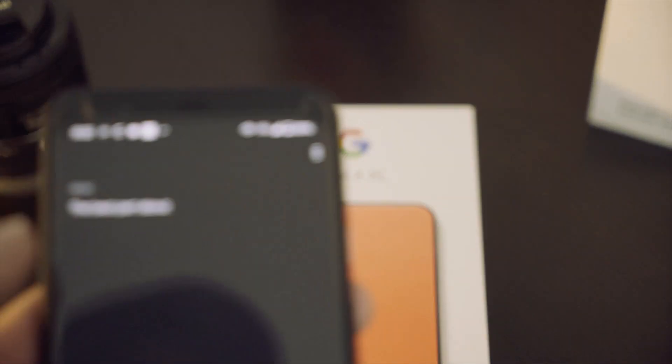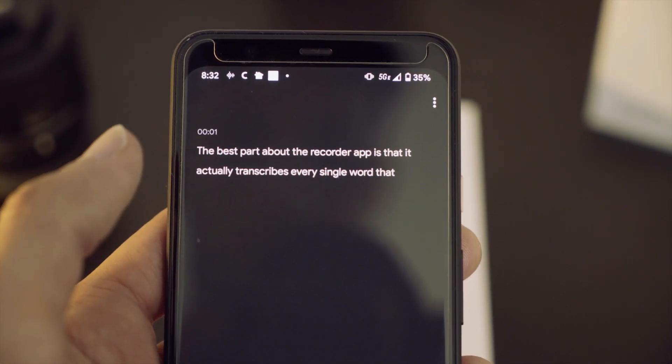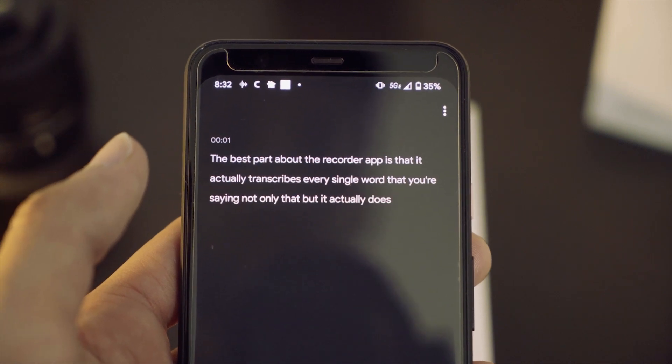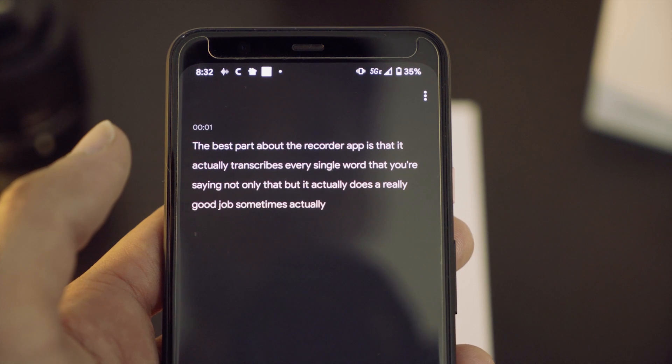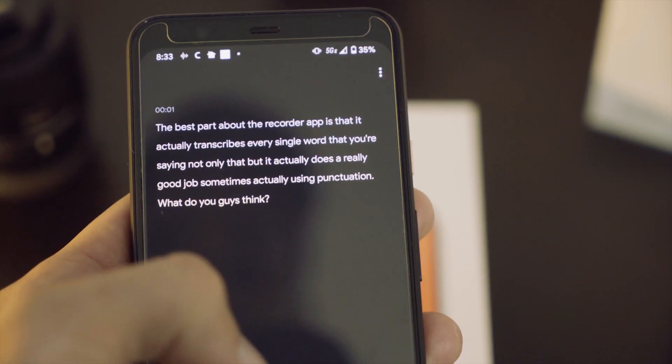The software has no bloatware and it's super smooth. One of the things that comes with the software is that Google Assistant is built into the phone as a smaller compressed version, which makes speech recognition really good. Whether you're typing on the keyboard or using the recorder app, you get real-time transcribing of what you're saying — that's actually amazing. I use it in meetings — instead of taking notes, I just record the meeting, then look at the text. I don't have to listen to the recording. Most of the time it's correct, and it's searchable.